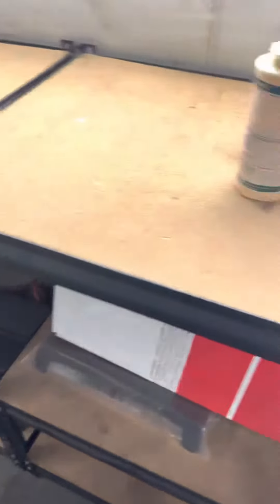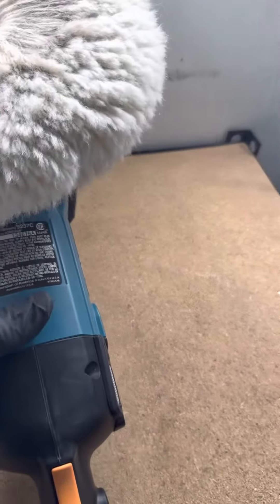Cutting is taking the wool pad with some compound and trying to rub out the scratches. In this case, this car had a lot of water spots — I took previous videos to show it. The method I used: I used my Makita buffer, the wool pad, and heavy-duty cutting cream.